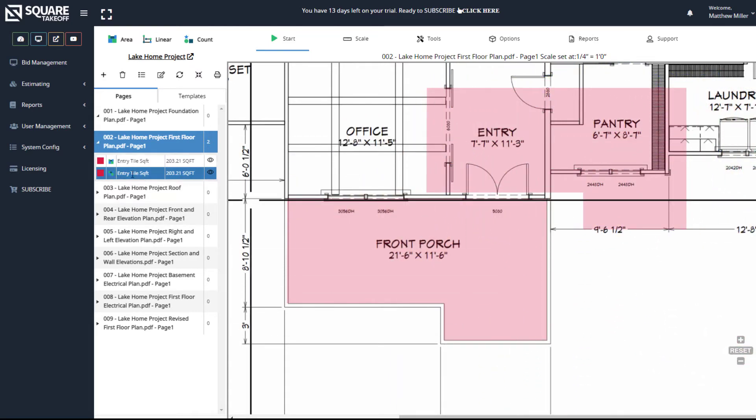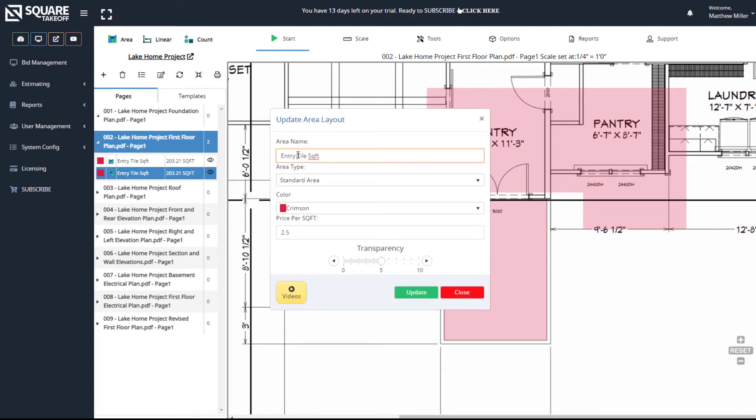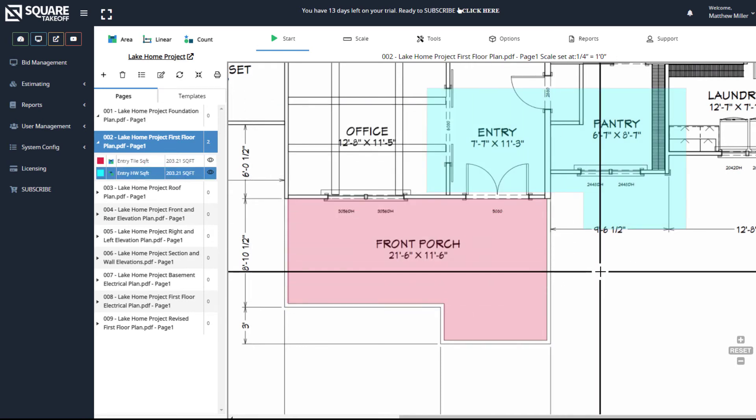We can also update and edit this. So for example, if we wanted to change this, we can go in here and say that this is now the hardwood square foot. We can now change the color and, as needed, change the price. And that's it.